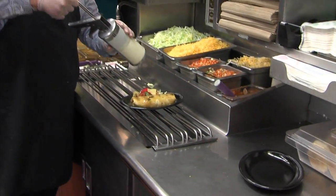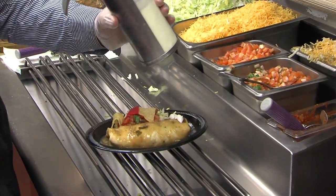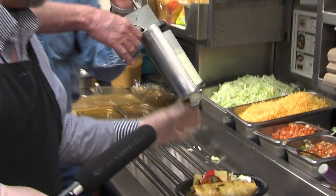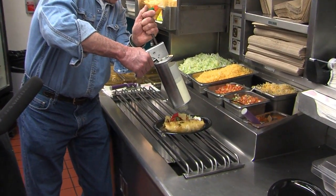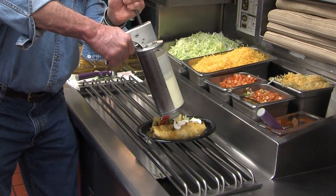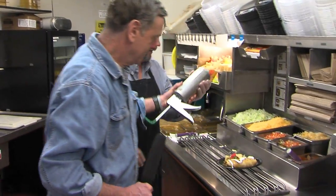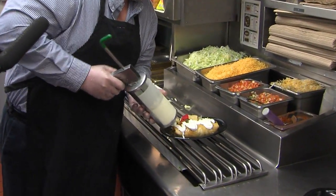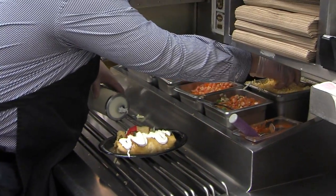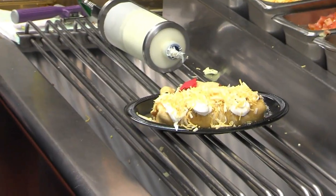We're just going to finish that — a little sour cream. You want to try it? You want me to hold the microphone? You've got to go crisscross, a little back and forth. Here it is — nice and slow, back and forth. Look at that, it's a design! I'm hired — hire me. Let's really finish it off. A little cheese. You can never have too much of that stuff on top. That's fantastic.